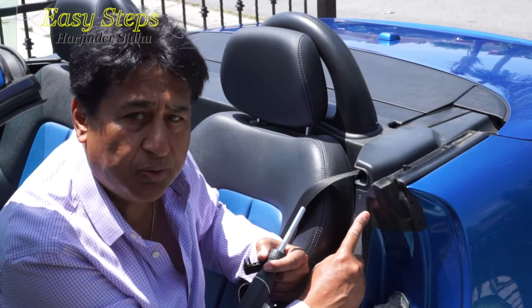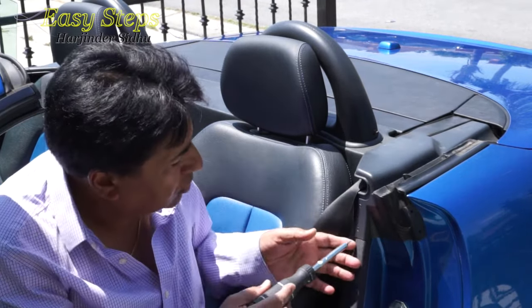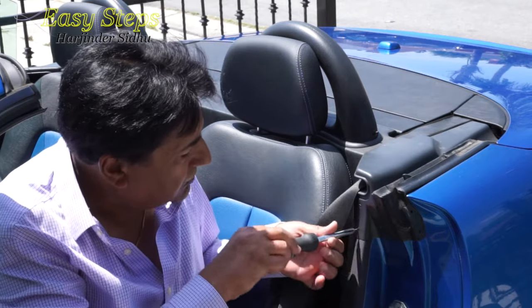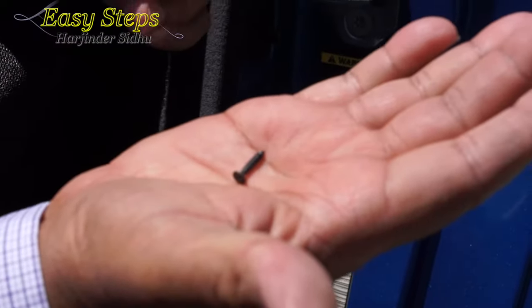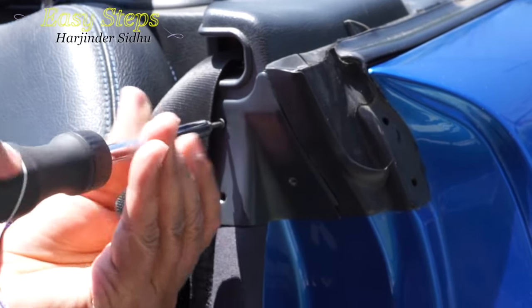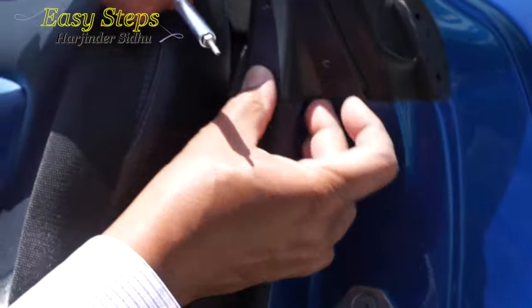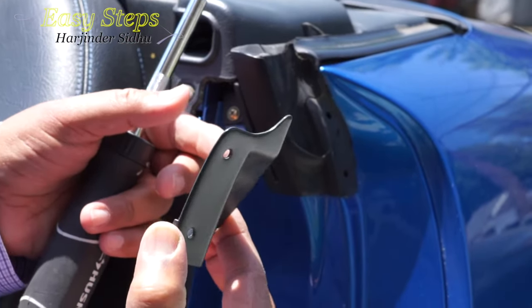This one has three screws and this will take a T9 torx bit. So we are going to open these three screws. Keep the screws in a safe place — you don't want to lose them. All the screws are the same length.